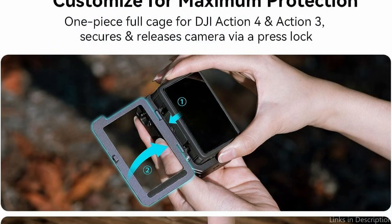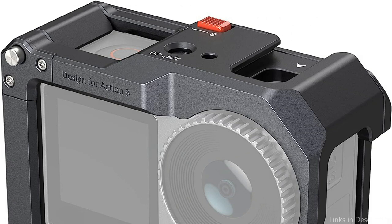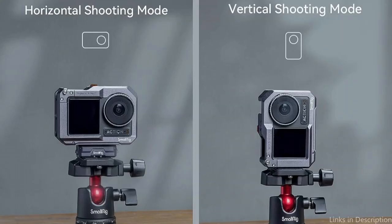An adjustable handle grip is a further component of the SmallRig Cage that offers a safe and comfortable hold while filming. You can choose the most comfortable position for your needs by adjusting the handle's angle. This feature is quite helpful while utilizing gimbals or stabilizers or while filming handheld.